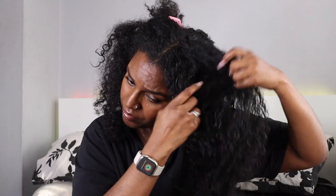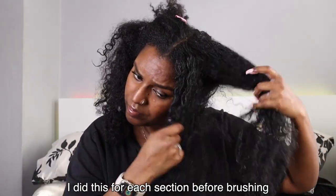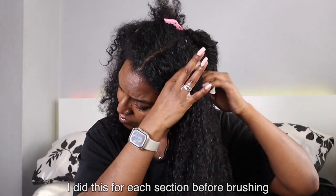I'll have a full review of the line up on my channel next week, so if you want to see that video make sure you subscribe. Before I go in with the brush, I start to finger detangle my hair just to help the detangling process and to reduce snagging and hair fall. So here we go, starting off with the Tangle Teezer — you guys know how I feel about this brush, it's so good.